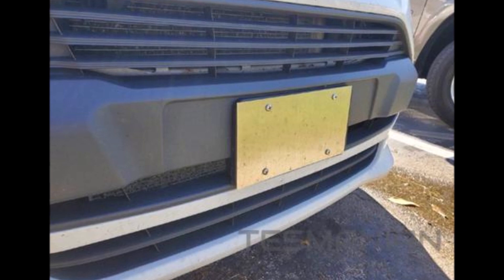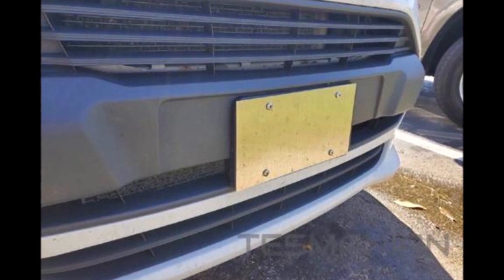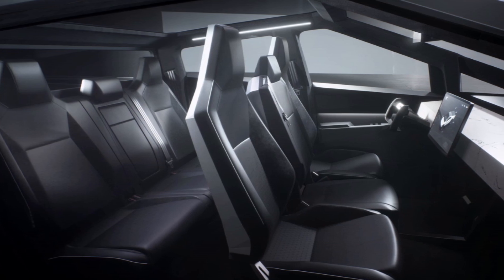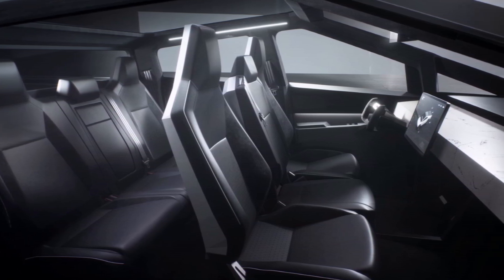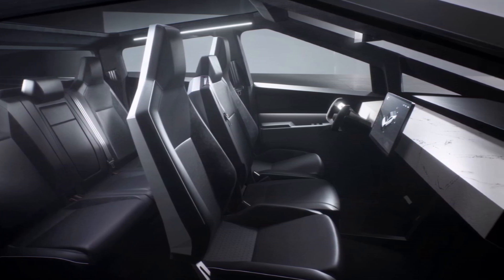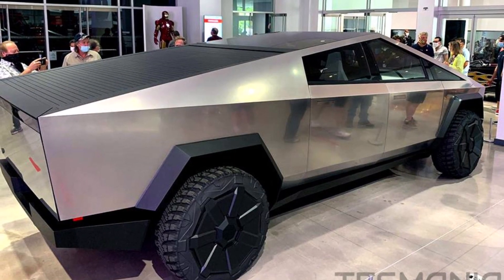The prototype of the Cybertruck revealed last year has been discussed by Sandy Monroe from Monroe and Associates on multiple occasions in a very positive light. Mr. Monroe has pointed out not only his struggle to bring a similar design to consumers, but also all the advantages of it — in particular the reduced cost of manufacturing the Cybertruck.